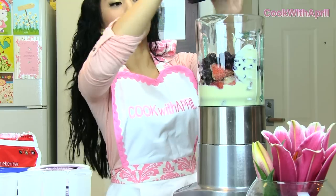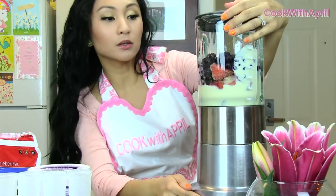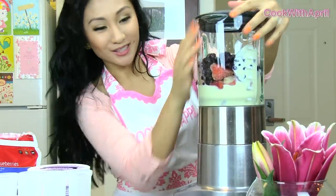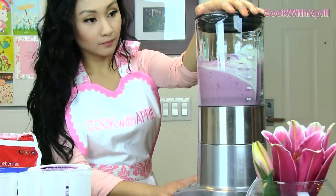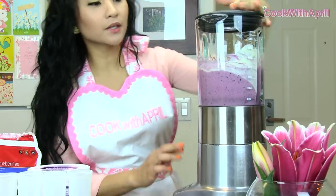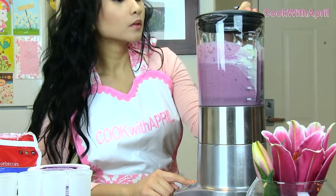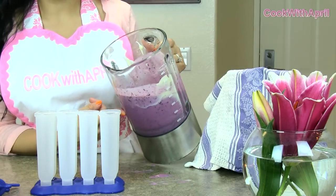Now you're just going to blend on the type of consistency you like. If you like it chunky, blend it just slightly. If you like it completely blended, blend it even more. I like mine kind of chunky, so I think this is a really great amount, but I'm just going to mix it a bit more. Now that it's completely blended, you can actually enjoy it as a smoothie if you prefer.